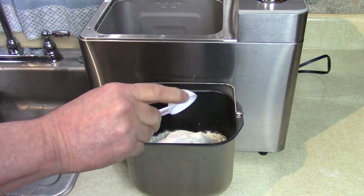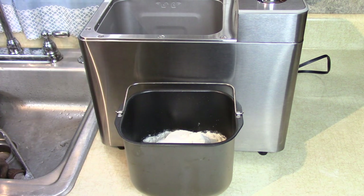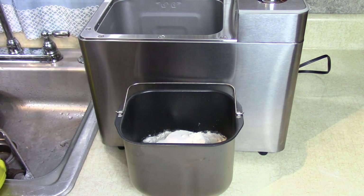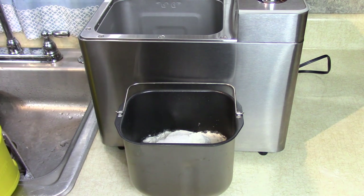Same amount of sugar — one and a half teaspoons of sugar, which I have here.